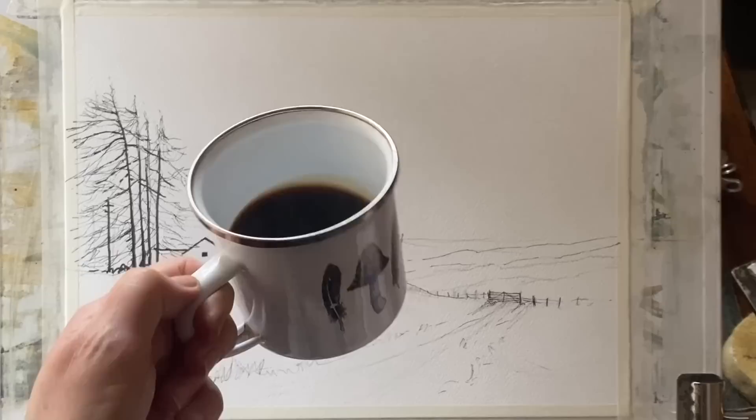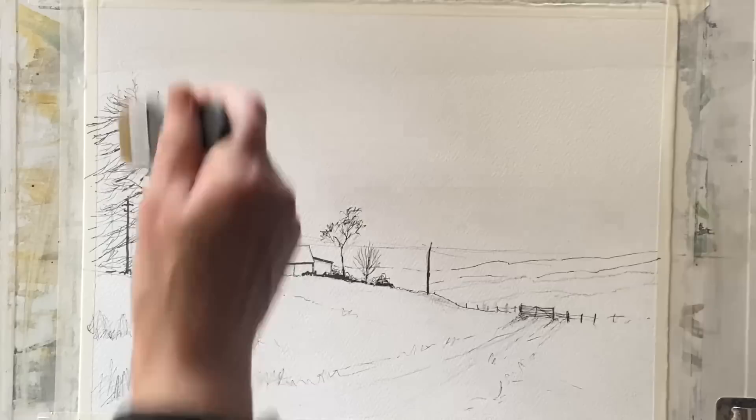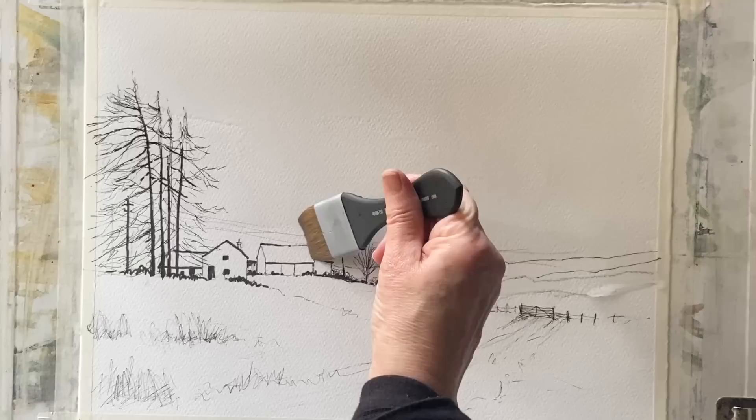Now that I've finished my line work I'm going to have a cup of coffee and leave it for five minutes to make sure everything's fully dry so it becomes completely waterproof. I've now got my board at an angle of about 30 to 45 degrees so that gravity will help me when I paint the sky wet-in-wet. I'm using a one-and-a-half inch Princeton Aqua Elite Mottler brush — or any large wash brush — to wet the sky.